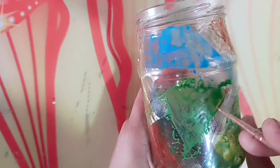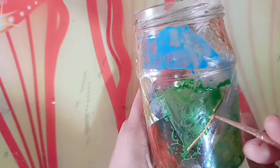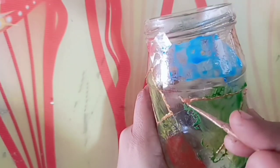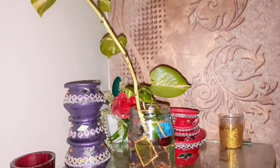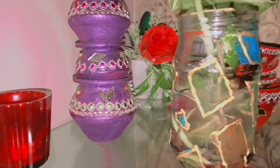Now it's dry and I am using golden emboss — you can also use silver. Look, our fancy glass is ready. Now we have to remove the tape. Let's remove the tape — and see? It's done! You can put anything you want inside.